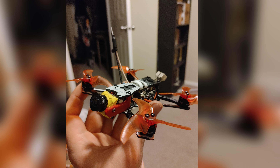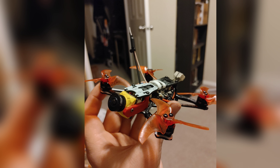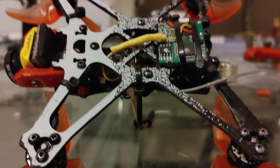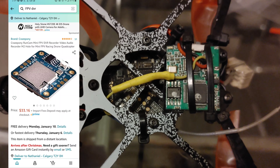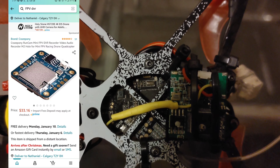So first of all, supplies. You're going to need a DVR board — there are quite a few on the market. I bought one that is no longer for sale, but I'll try to link a few extras in the description that may work for this project.